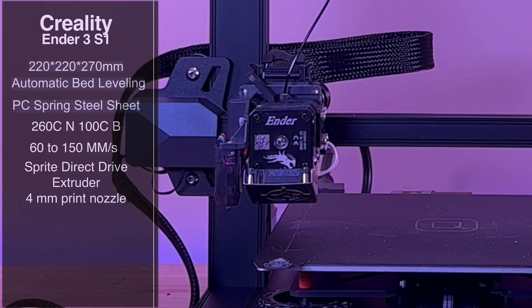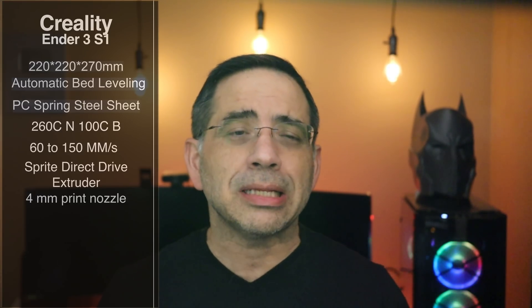From a print speed perspective, you can go anywhere from 60 up to 150 millimeters per second. One of the things that's new about this printer is the brand new Sprite direct drive extruder — it's completely redesigned. It's direct drive, so you don't have to worry about the challenges that come with Bowden tubes. Everything is solid and lightweight.